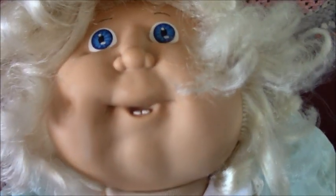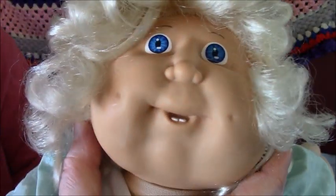She has blue eyes and two bottom teeth, and she has two dimples. She has straight blonde hair, and it's curly around here — a curly fringe.